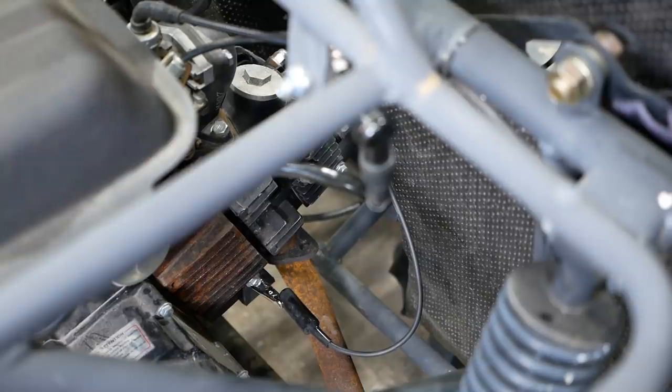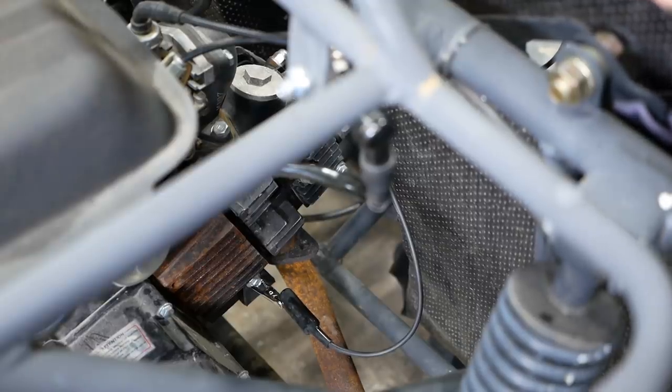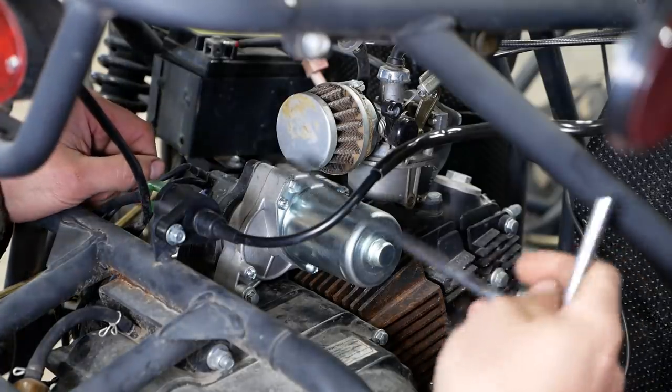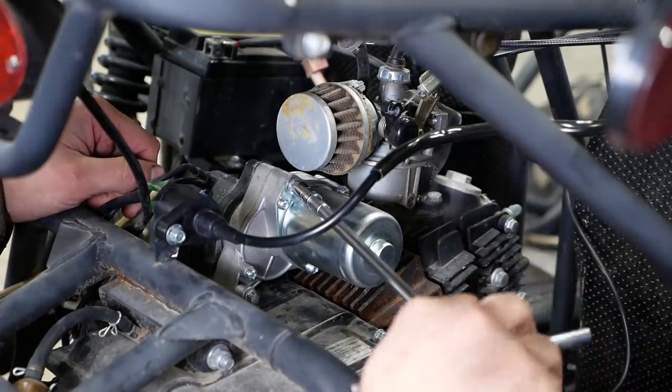Did he replace the starter? I think he did. Looks like it's been tampered with — let's check into that. It looks like three bolts and we can have the starter out, so let's just pop it out and see what's going on here.